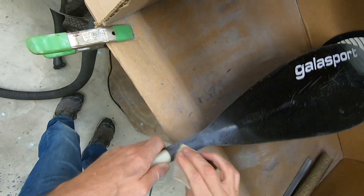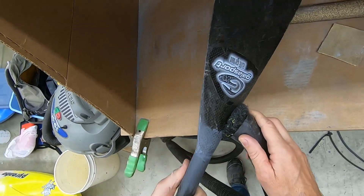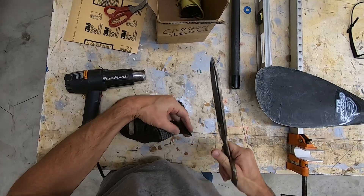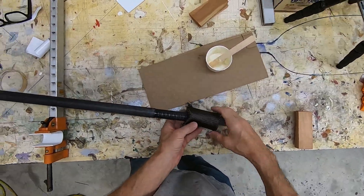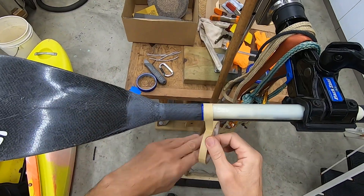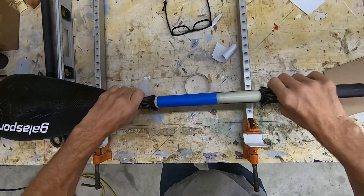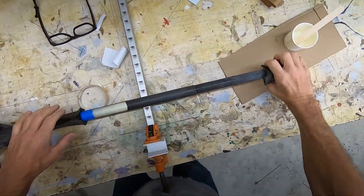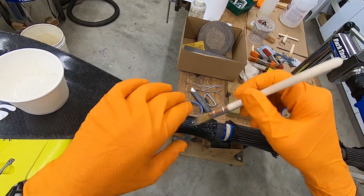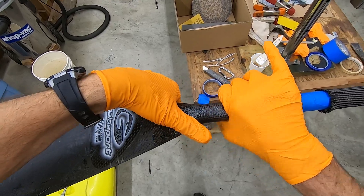I'm also scuff sanding the surrounding area to ensure we get a good bond with the epoxy resin. This repair is a perfect application for woven carbon sleeve — I can cut it to length and slip it over the joint. I wet out one layer at a time, ensuring each layer of carbon is fully saturated before moving on to the next. This will make the repair a bit more resin-rich than I'd prefer, but it keeps things simple.